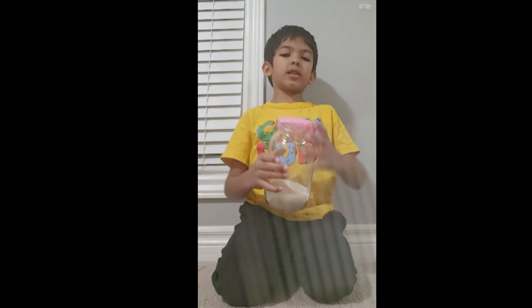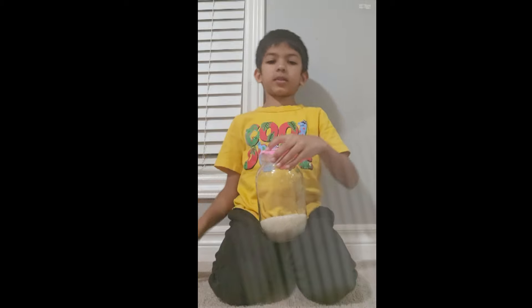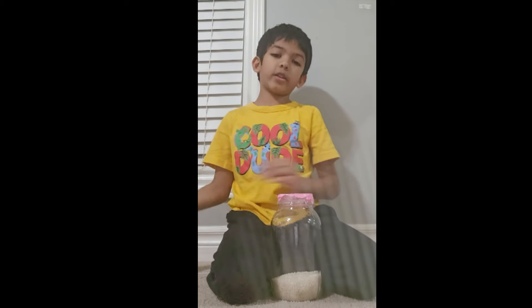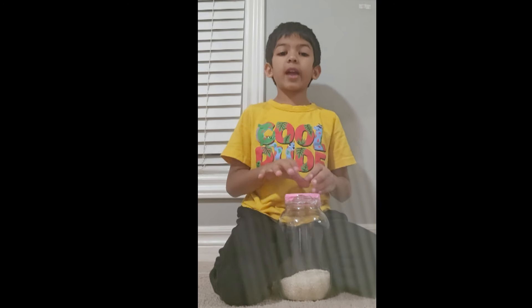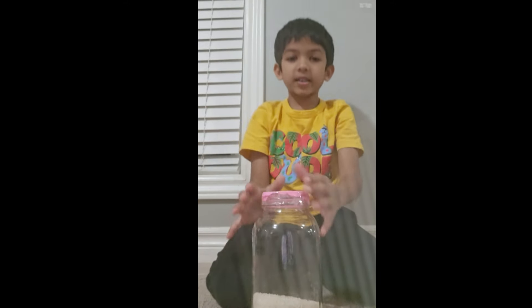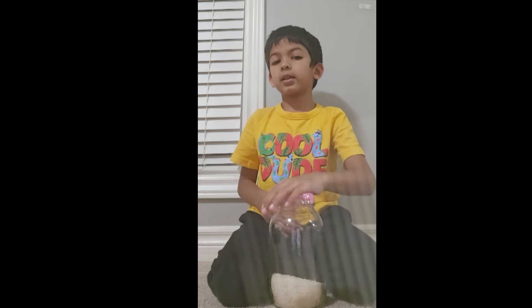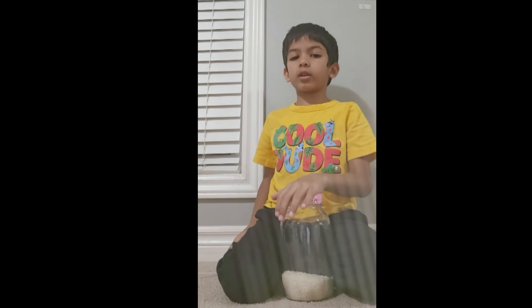And now we are going to make the drum. You'll get the cup, tubular, or jug and then you have to fill it with rice. After it's filled with rice, you have to cut a balloon's neck off. Then just spread the balloon around so it's nice and tight — it has to be super tight so the drum sound comes. And then just tape it like I've done here. And now you are done your drum.